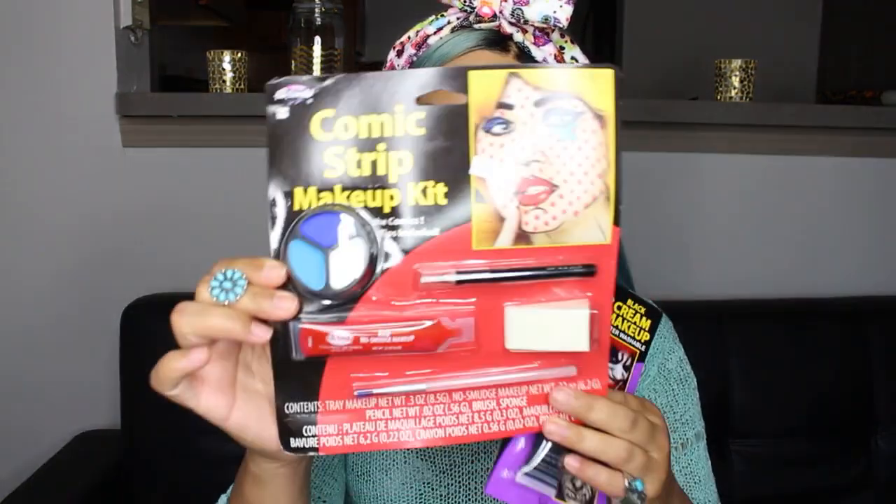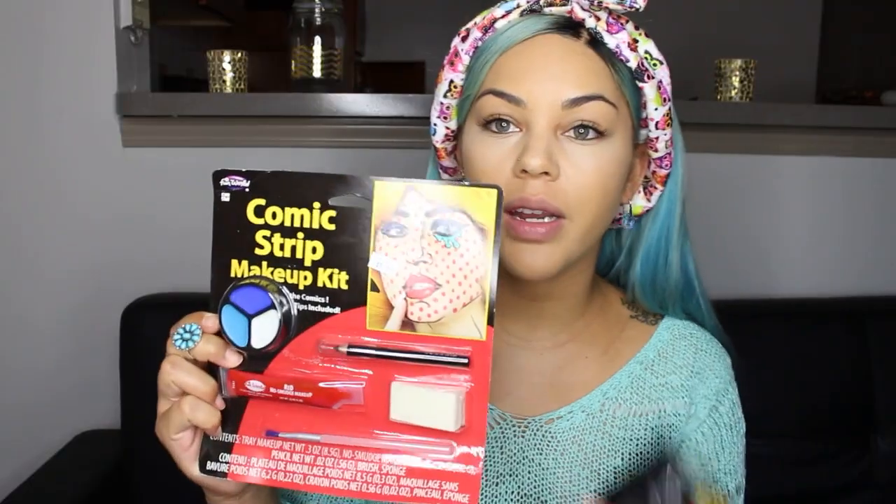First, I just want to show you the materials that I'm using. I just went to a Halloween store and I bought this guy right here. This was $9.99. And then I also just bought some black cream makeup. I don't know which one I'm going to use. I might end up using eyeliner, because I don't know how this is going to work out, but we're going to try.